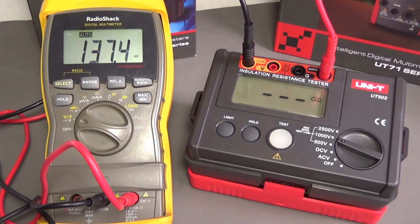As I said, I cannot apply 2500 volts to the multimeter because it will cause damage. But we can make a test with that voltage to see what happens on a PCB.